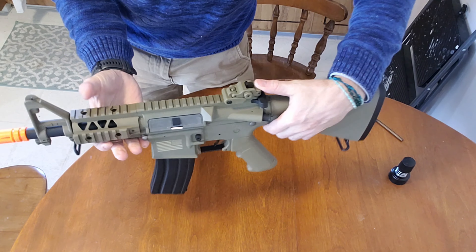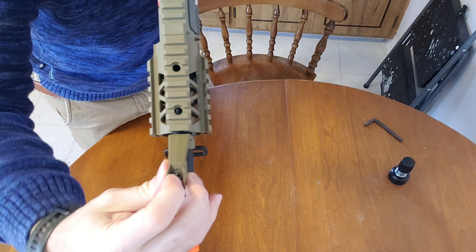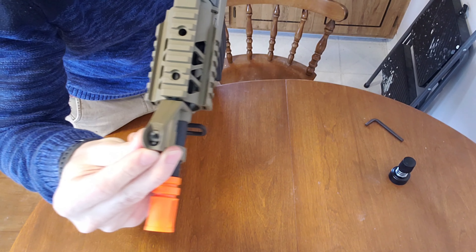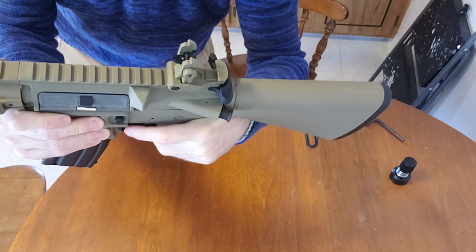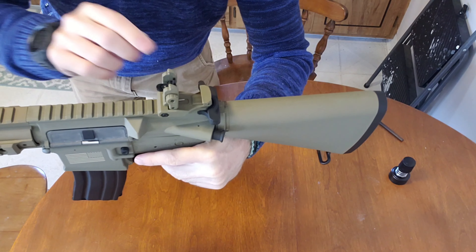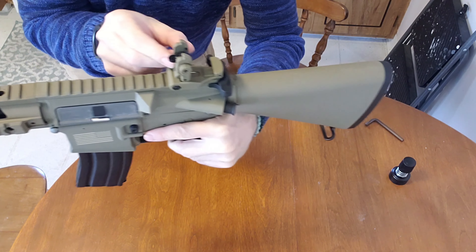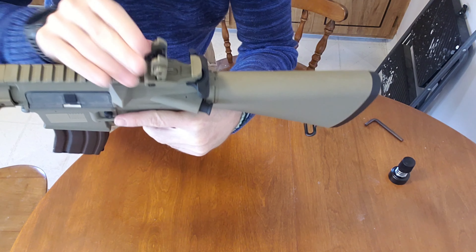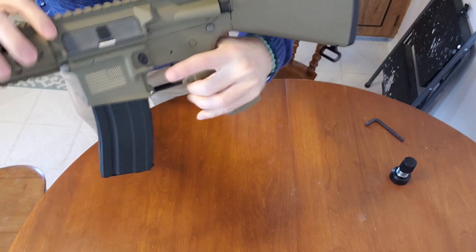It does have a front adjustable sight, which I haven't really seen on many of them. Just like an M4, you have to push the button down to spin it either down or up. With the rear sight, press the button, it pops up, and it's adjusted for windage. Elevation is on the front, windage on the rear, and you have the little dot. Put those together and you've got a narrow profile in the back. Pop the front one down and you've got a bigger hole you're looking through. Pretty standard M4 furniture.